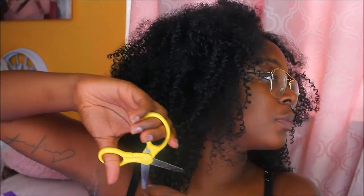I know y'all are looking at this and it's looking crazy, but trust me — trust the process. I can tell it doesn't match my hair texture right now, but give it a few minutes.